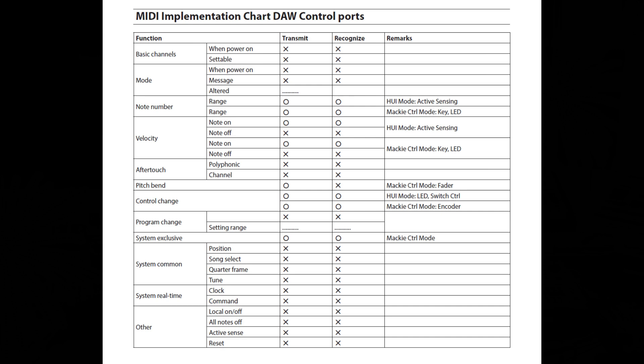For control changes, the unit can transmit and recognize control changes in both HUI mode and Mackie control mode under certain circumstances — under HUI mode via LED switch control, and under Mackie control mode via encoder. For program change, the unit does not transmit or recognize program changes. For system exclusive, the unit can transmit and recognize system exclusive messages in Mackie control mode only. The Studio Bridge does not transmit or recognize system common, system real time, or other outlying functionalities.